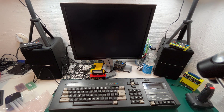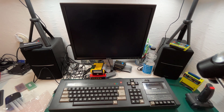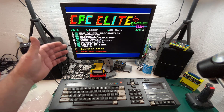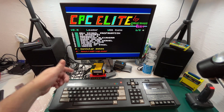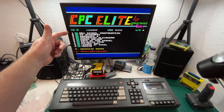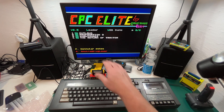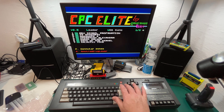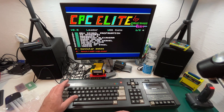I've plugged it into the back of the CPC with the CPC turned off. Now turning it on, here are the games that come with the included ROM built into the device itself. There are 10 visible, and pressing the right cursor key reveals another four — so 14 games in all built into this. Let's have a look at all those games.